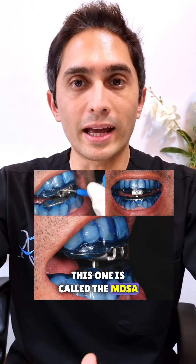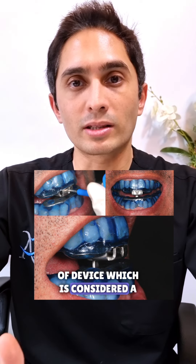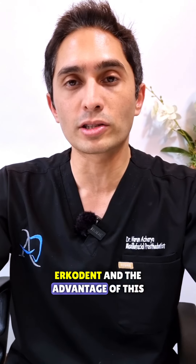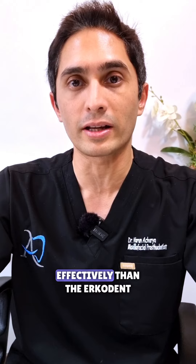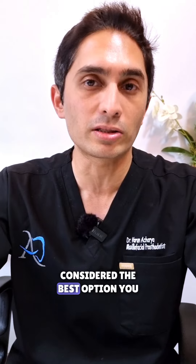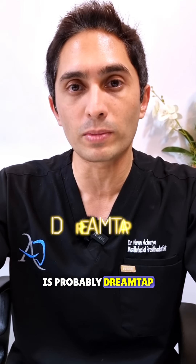Today I'm going to show you two more. This one is called the MDSA, and this is a particular type of device which is considered a little bit more advanced than the ErcoDent. The advantage of this device is it allows you to titrate a little bit more effectively. The other option, and maybe considered the best option you can get in anti-snoring dental mandibular advancement devices, is probably DreamTap.